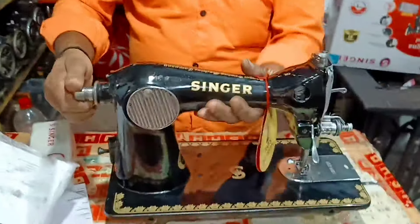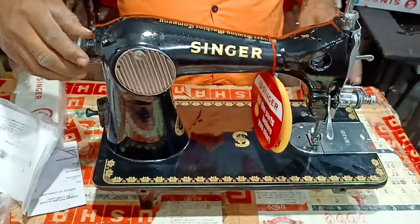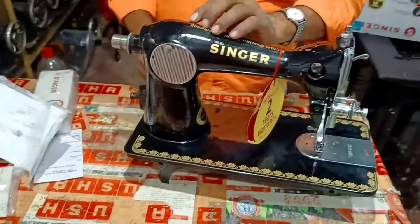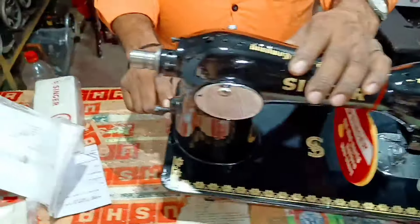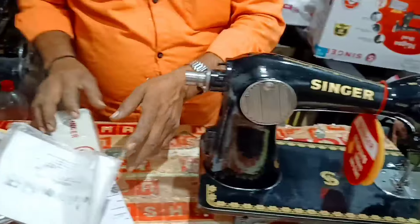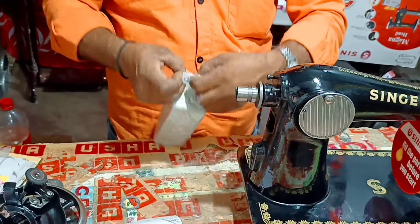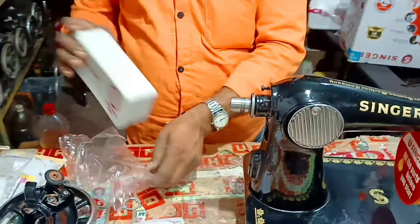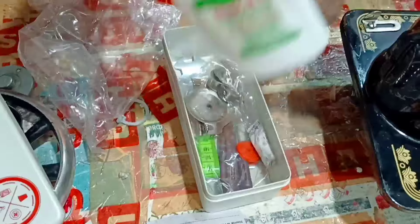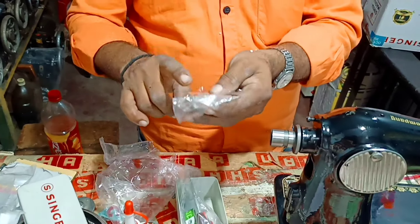This is our Singer machine. I am going to start the machine. This screw is done with handle and motor. We will show you the screw box — this is the company machine oil, spool pin, bobbin, embroidery plate.